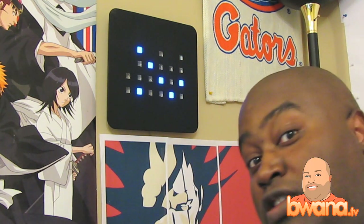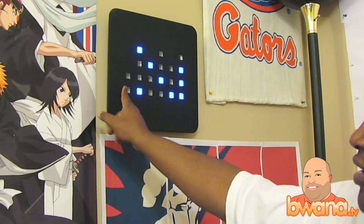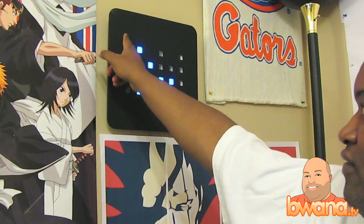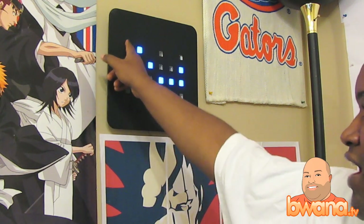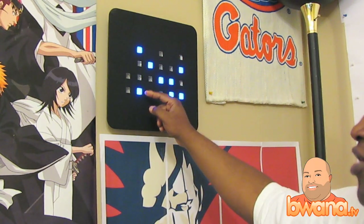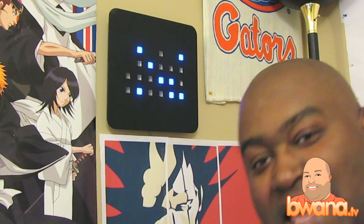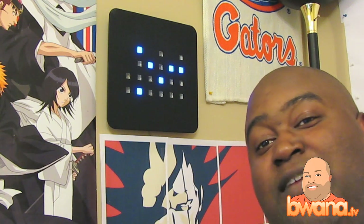So where does the one, two, four, and eight come in? That's when you count up the lights. Pay attention: the first light is one, second light is two, third light is four, fourth light is eight. Did I confuse you? I hope I did — because I got you thinking. Now that you know that, the key to telling time on this clock is to add up the numbers.